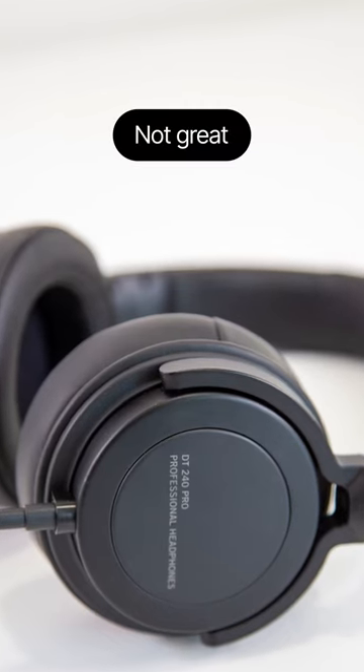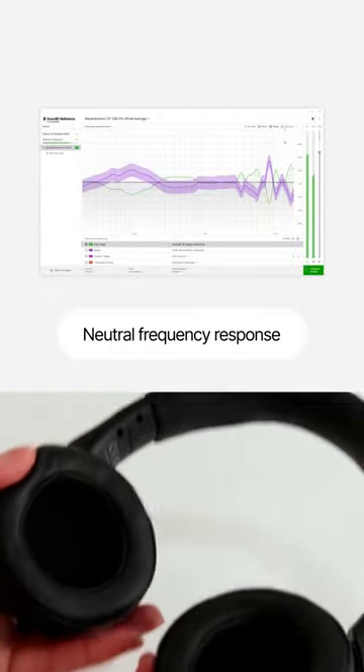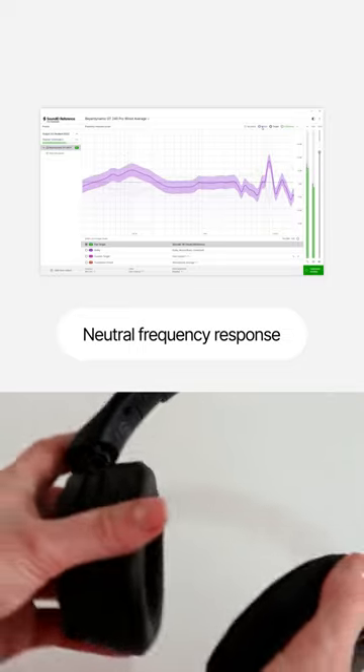The biggest cons are the not-so-great long-session comfort and the colored sound. When used with SoundID Reference, the frequency response is completely neutral, making them a viable option for mixing.